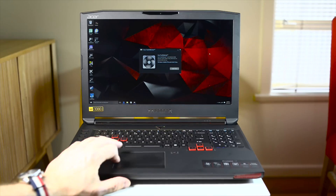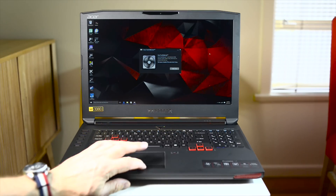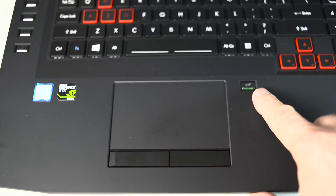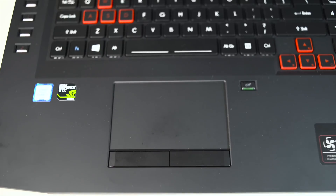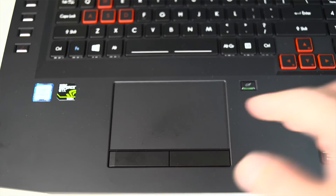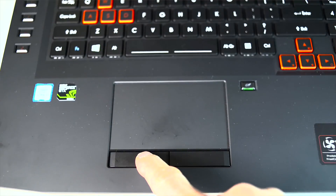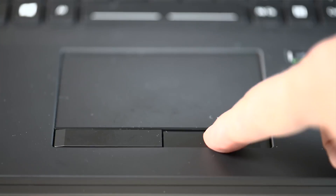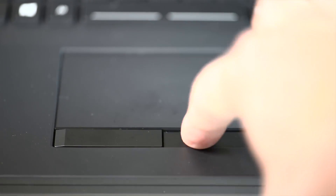Moving on to the trackpad — you can turn it on and off with a dedicated button. It's one of the old-style trackpads with separate right and left click buttons. It works really well: the gestures work well, it's very accurate, and it feels nice with the soft touch finish. They've done a great job on the trackpad.